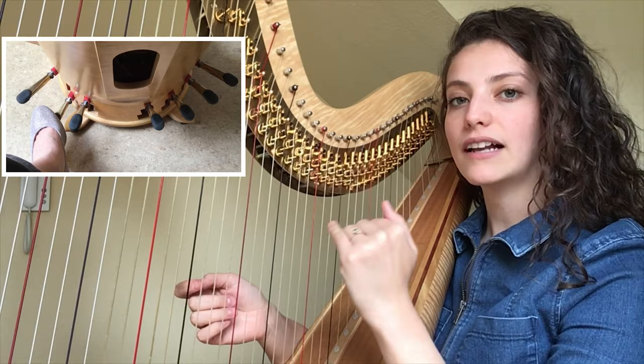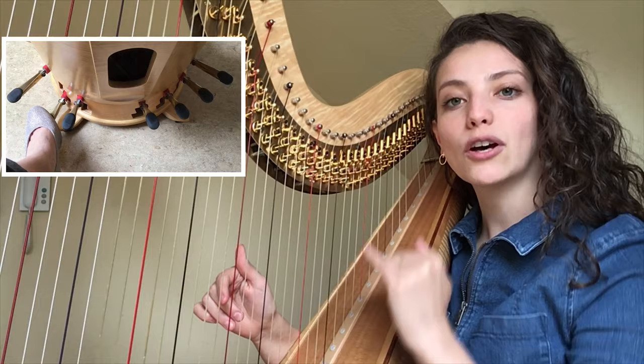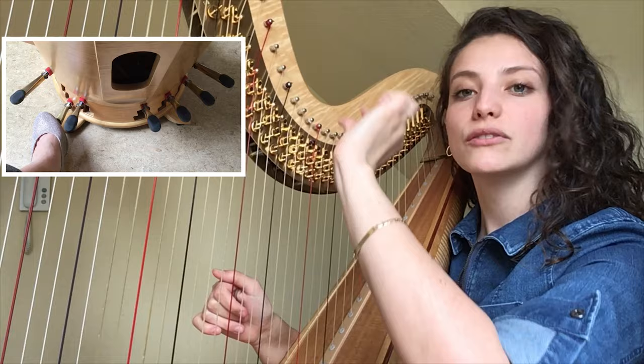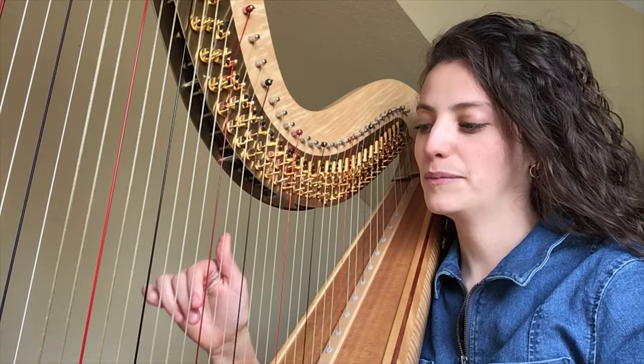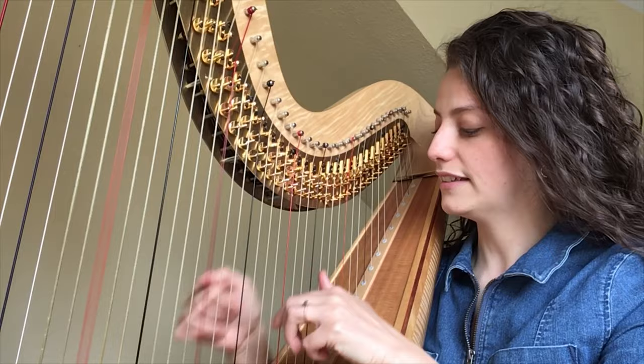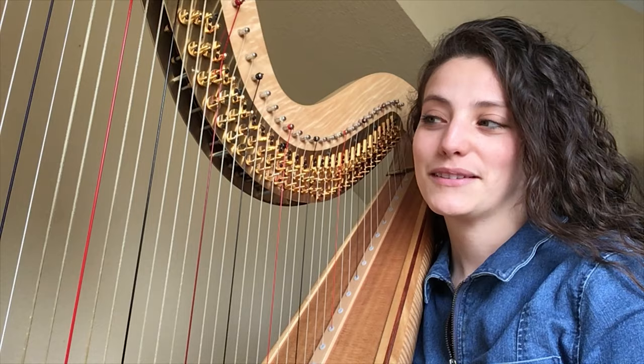If I move the pedals once, there is a turn with the mechanics, and the pressure on the string is a little stronger, so the string will sound a little higher. If I turn the pedals again, I get a notch and the pedal tightens the strings further. I have a total of seven pedals, so every pedal belongs to one tone. I just showed it with C. If I turn the pedals differently, that means all the C strings are all changed. It is important to have a good foot feeling, so the pedal goes to the right point.